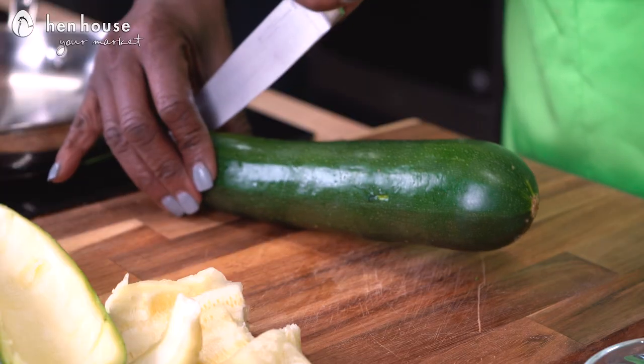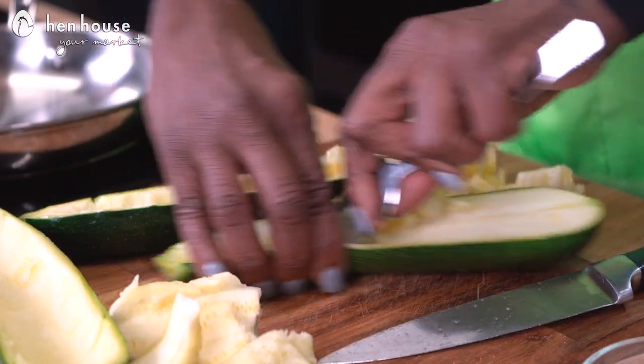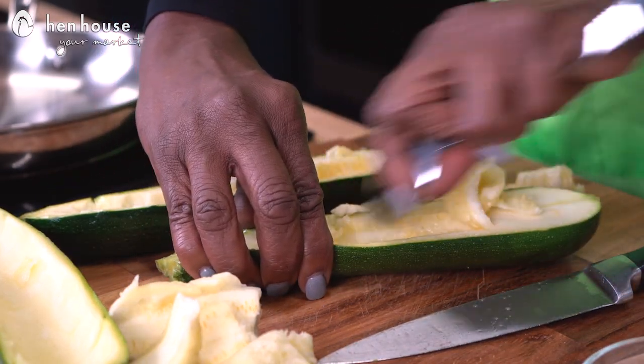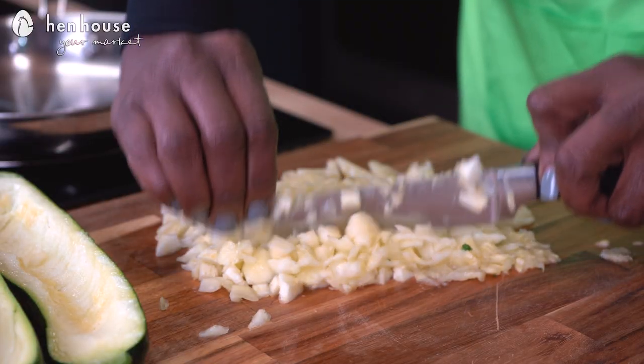We'll preheat our oven to 375 degrees and line a baking sheet with either parchment paper or foil. We'll set that aside. Now let's take a medium zucchini, slice it vertically, and hollow it out, leaving the skin and about one fourth of the flesh — this is going to hold our crab mixture. We'll chop the zucchini pulp into small chunks.